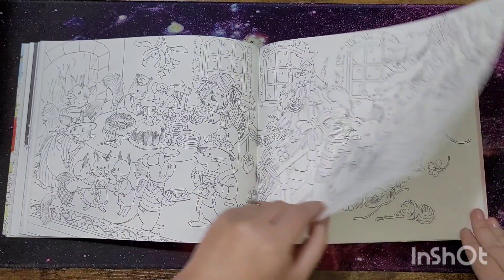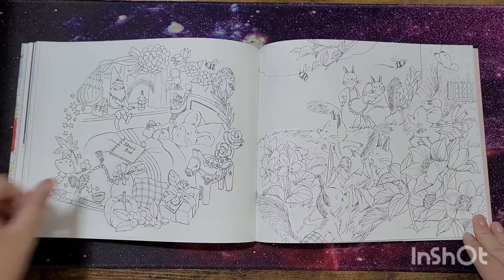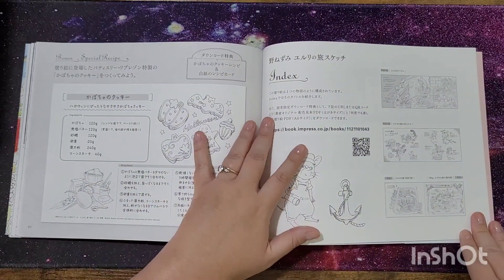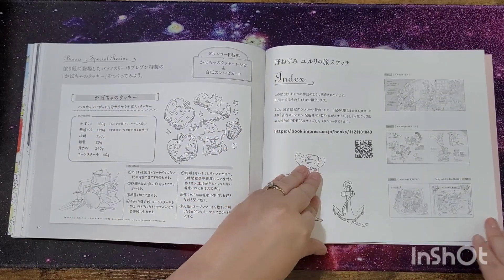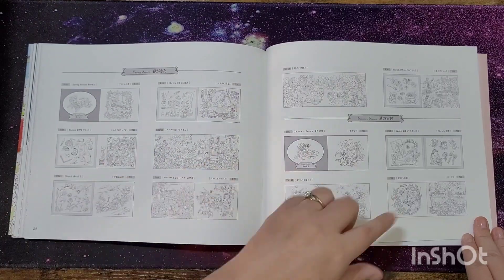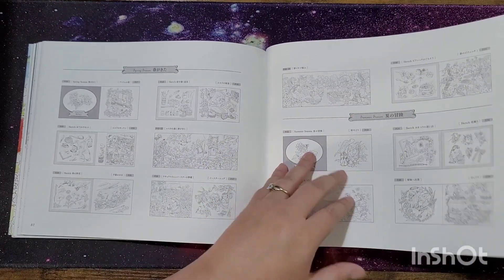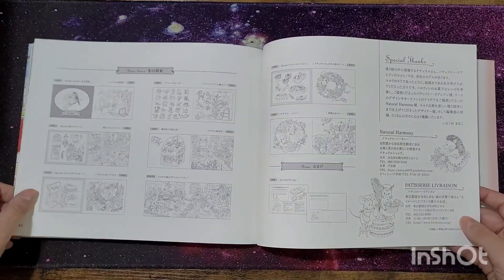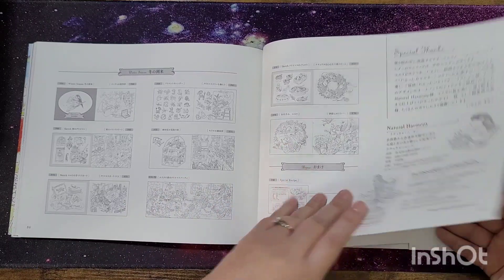Christmas pages here. Then you get a special index for all the pages that are in the book, a bit like Kirby's — you know, getting the images in the back. It scrolls through them all with special thanks, natural harmony, etc.